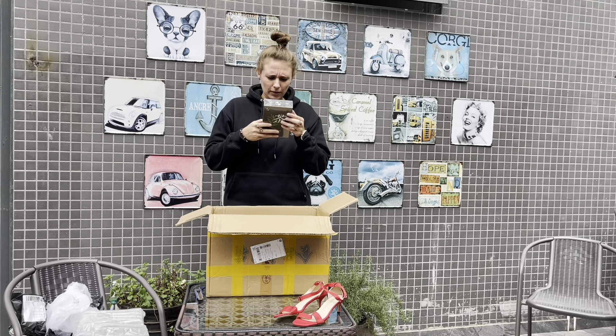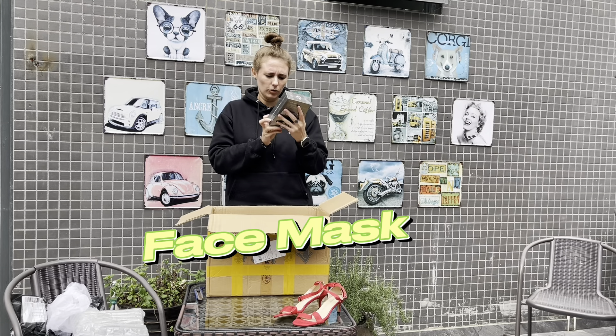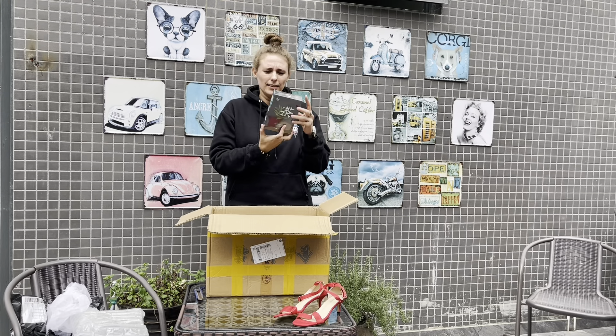This kind of looks... oh it's a mask for your face. A plant mask. Everything is in Chinese so I'm not sure what kind of mask it is, but yeah it's a face mask.